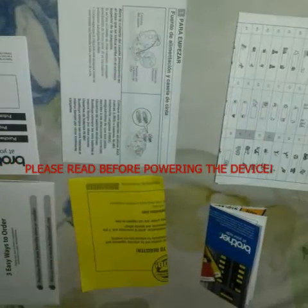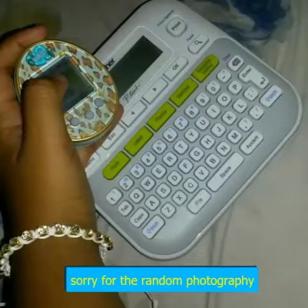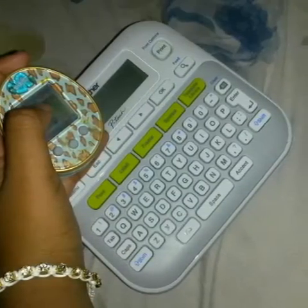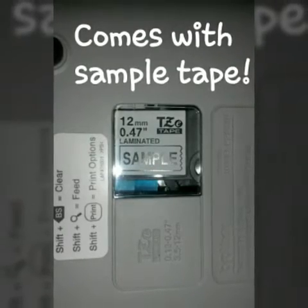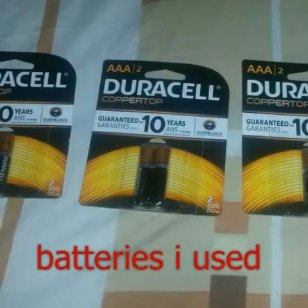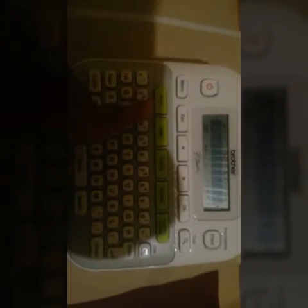Thank you very much. I've finally been able to power my label maker. So, click — all this to show you again: if you want, you have font, label, frame, and symbol. I'm going to show you how to get a frame because I have these ties. I'm going to get your frame, press OK, and it says accepted.